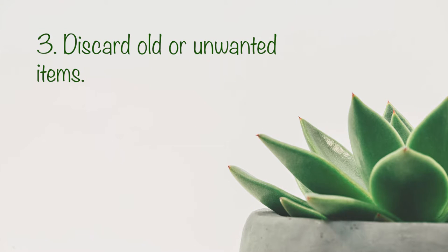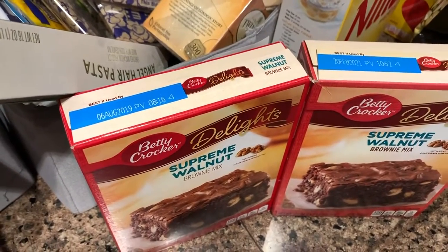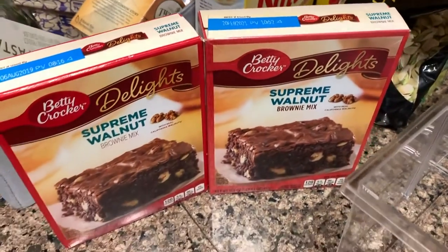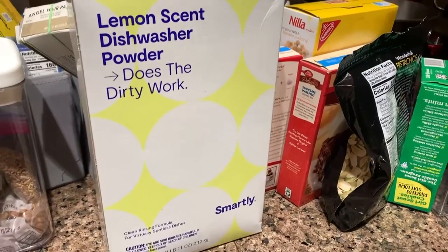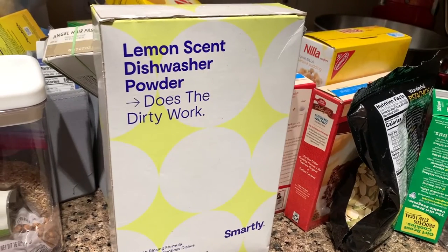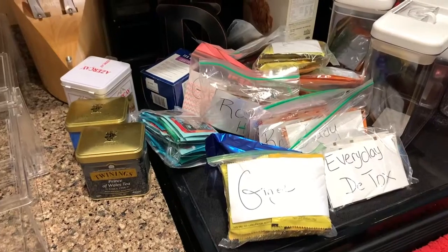The third tip is to discard your old or unwanted items. I had two brownie mixes — one from earlier this year and one from 2019 — so I had to throw those away. I also had some dishwashing powder from Target that was horrible, so I threw that away too.